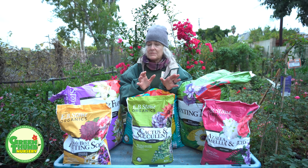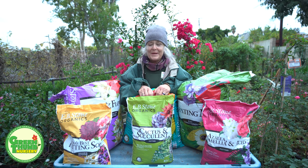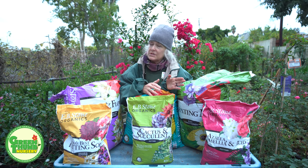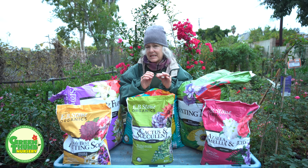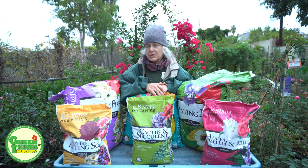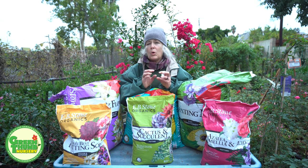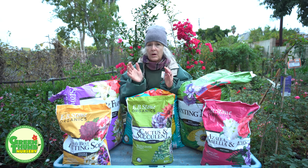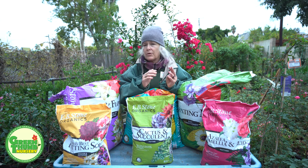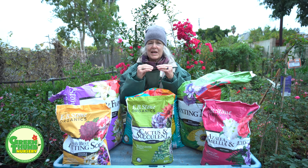Now there are some planters mixes that can be used in containers — it should say so on the bag. A potting soil can also be used in the ground, although potting soils have a finer consistency so they don't hold space in the soil like planters mixes do. In the ground, we want the soil to hold space so it retains moisture or oxygen depending on watering, which helps keep the soil loose and not compact.